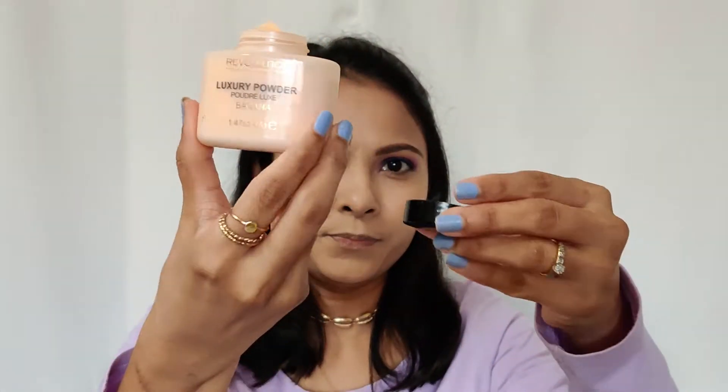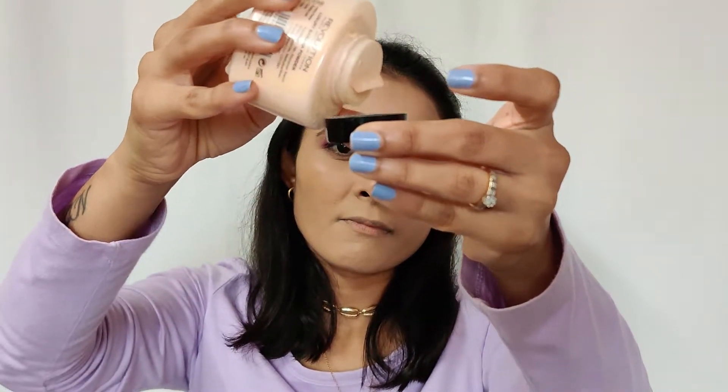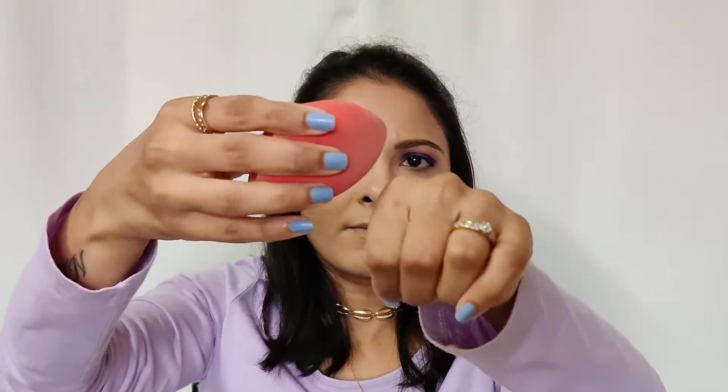To set the base, I'm going to use Makeup Revolution Banana Loose Powder. I'm going to use the beauty blender to set my under eye area with this banana powder so that it doesn't crease. I'm not going to apply it all over my face as I really want a dewy finish, so just on my under eye area and on my T-zone.